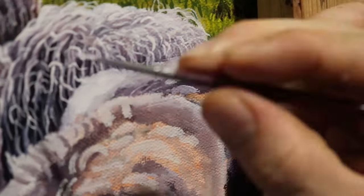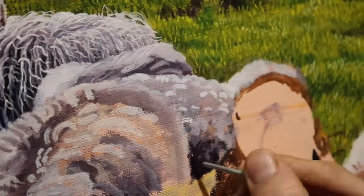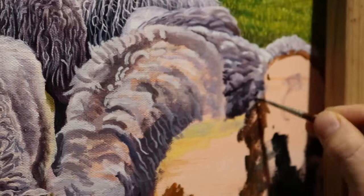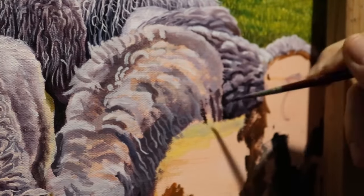So take advantage of the early stages of the oil being wet to get the effect of softer hairs. Then when the paint is dry towards the end, apply more of the sharper lines and details. You have to experiment with all types of brushes and learn how to take advantage of the benefits of the paint being wet and also when it's dry.